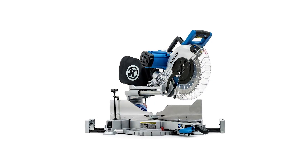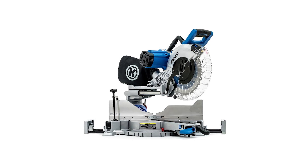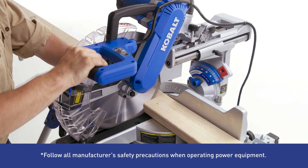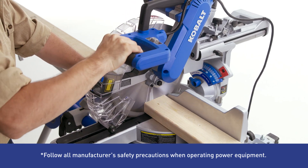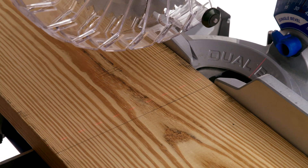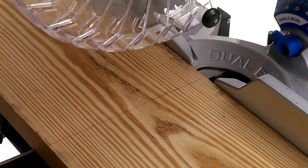Tackle tough cutting projects with this cobalt dual sliding miter saw. The ball bearing motor delivers extended power and durability to plow through even the most difficult materials. And the front mounted laser guide projects an adjustable pre-cutting line for precise cuts and visibility.